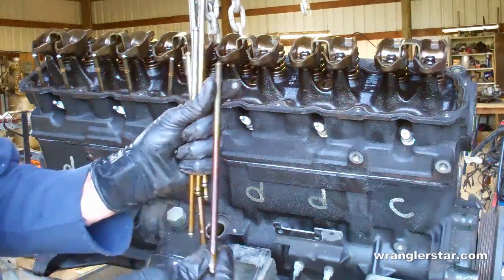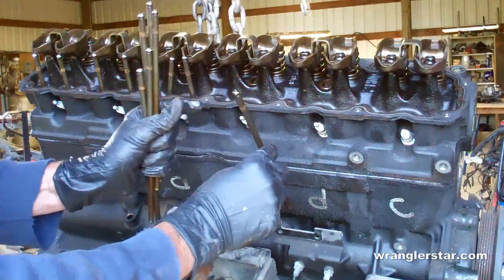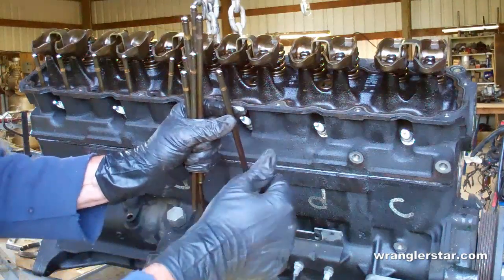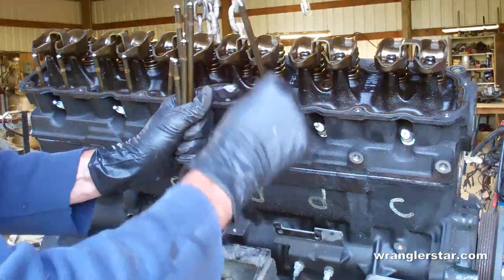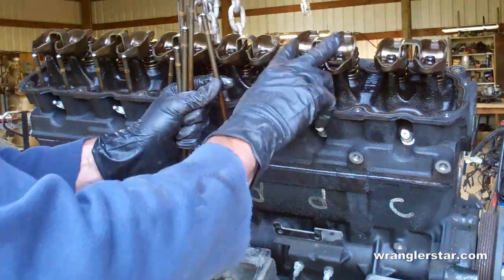What the push rods do — you can see they have a hole in both ends — they run on top of the cam, which we'll remove in a minute, moving them up and down, and that's what activates the valves.